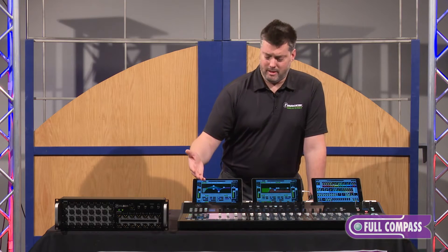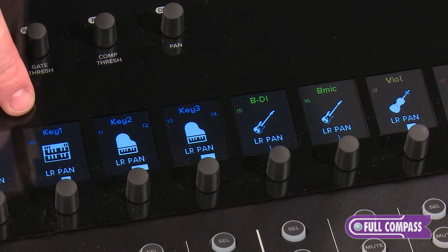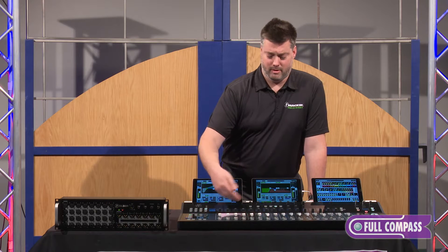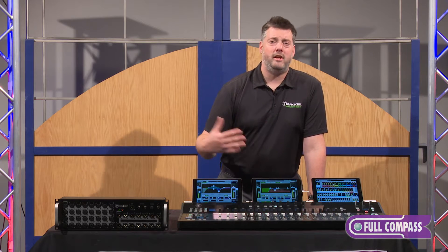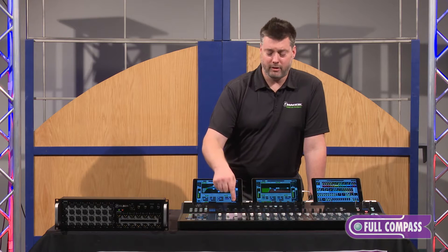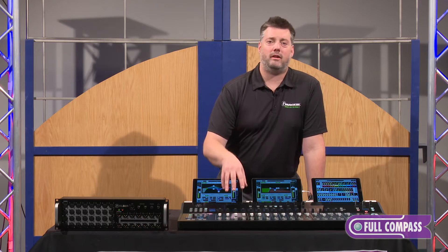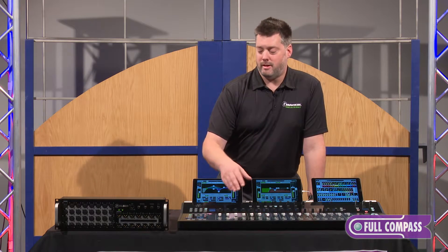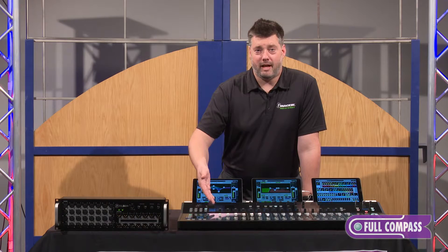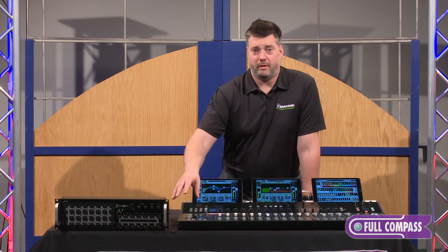Second is some of the customization we can get into. Referencing these screens here, you can see our icon library full of the primary instruments you would use — kick drums, snares, guitars, etc. You can even take pictures of yourself and those will populate right onto the control surface as well. So it's easy to customize so you can always tell where you're at and navigate around the mixer very easily. In addition to customization on the full color screens on top of the channel strips, we've got a few more on both sides of the mixer.